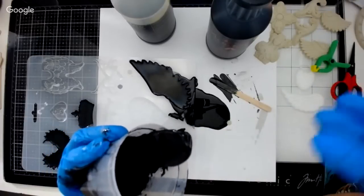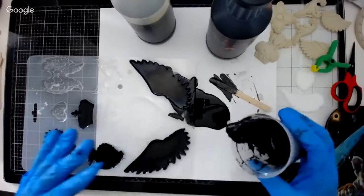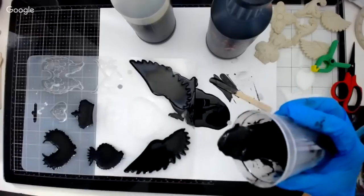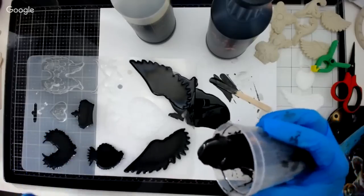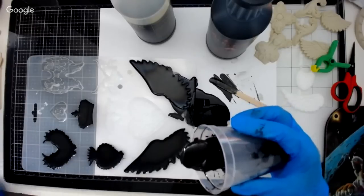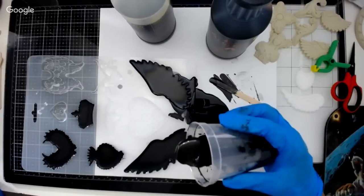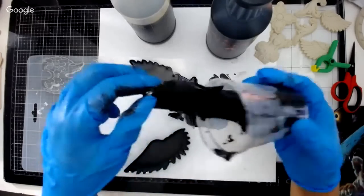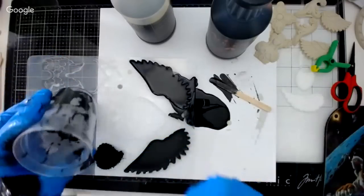You can be in the middle of a pour and it can start curing as it comes out of the cup — you have about three minutes to work with it, that's it. And look at the blackness of the black resin — it's gorgeous. After it fully cures you can pull it right out of the mold.